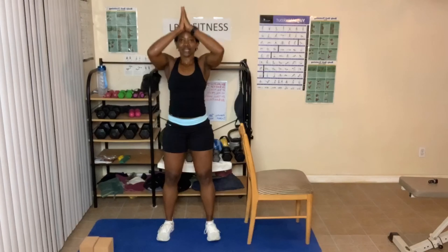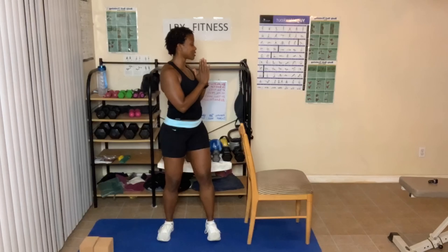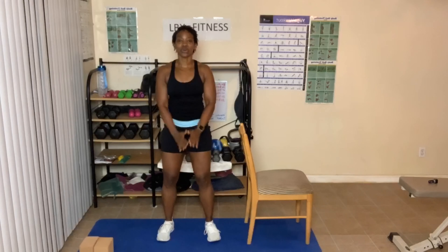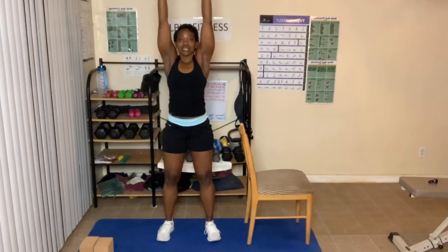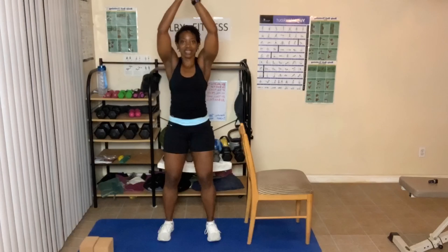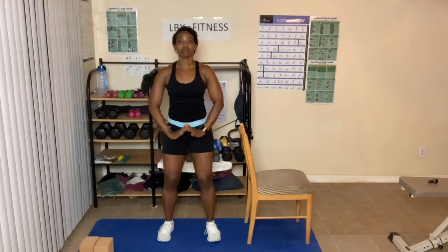Hands come down in prayer. Soften your knees — bend them some — and twist to the right or to the left, breathing in and out. Twist as far as you can. Breathe in and out. Come back to center. Arms go up, breathe in, arms come down. Keep your knees soft, keep them bent. Pay attention to that lower back.